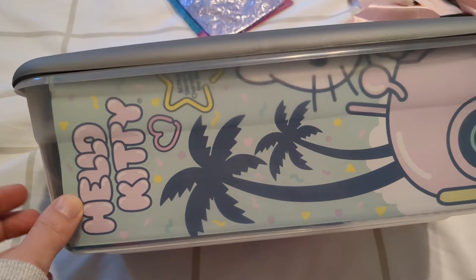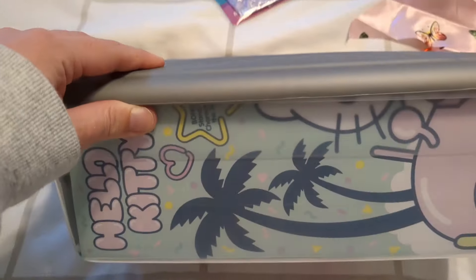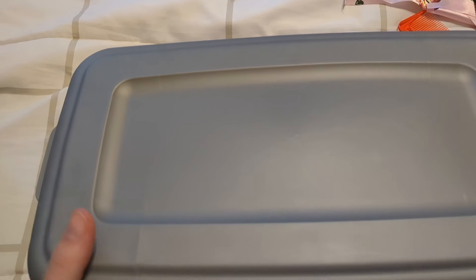I just wanted to add that with the plastic boxes, I use the Sterilite brand. I do not buy from Dollar Tree because those plastic boxes shatter very easily.